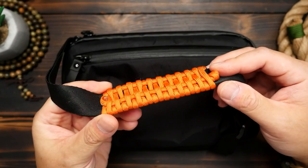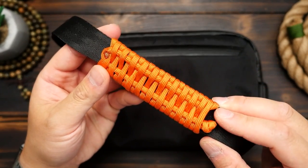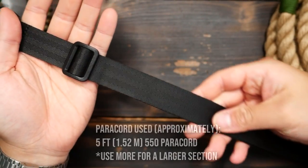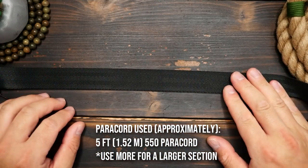So for the solution, I'm of course turning to paracord. Here's how — let's go. I'm doing a small section for this video, but you can increase the amount of cord for a larger strap cushion.